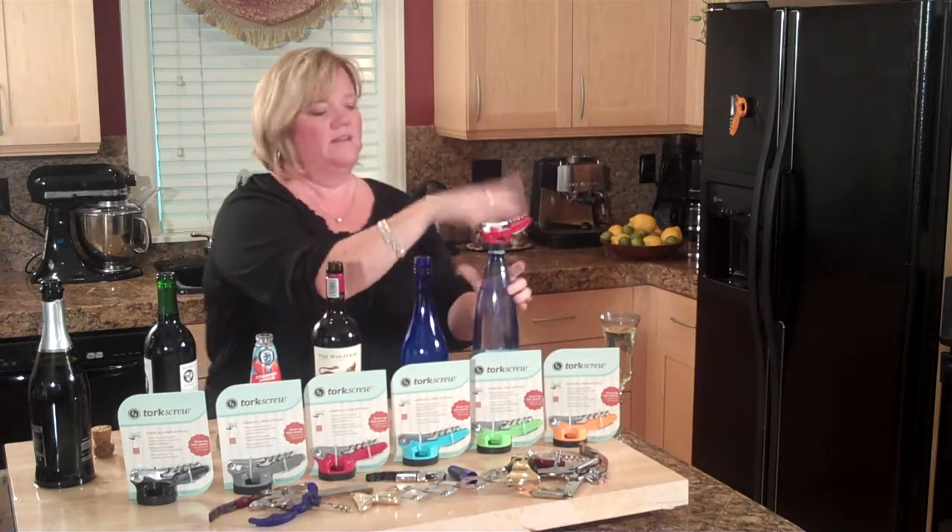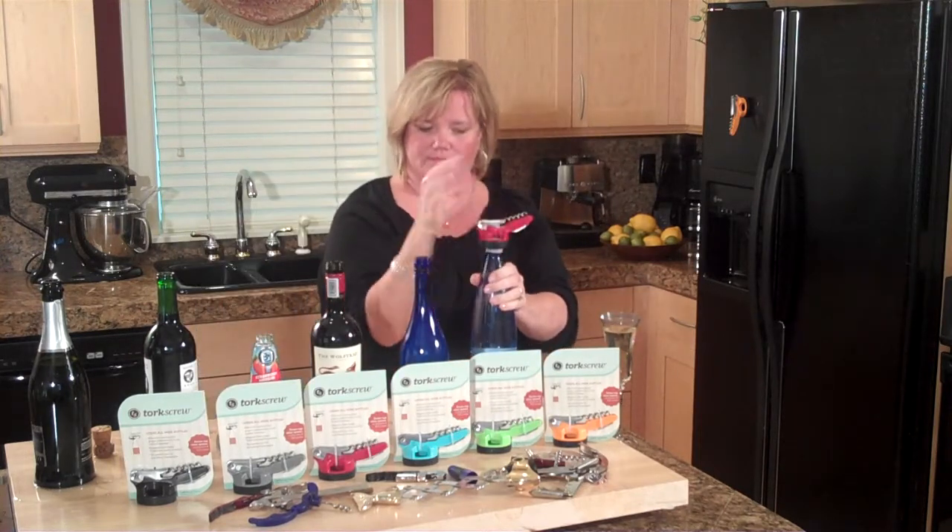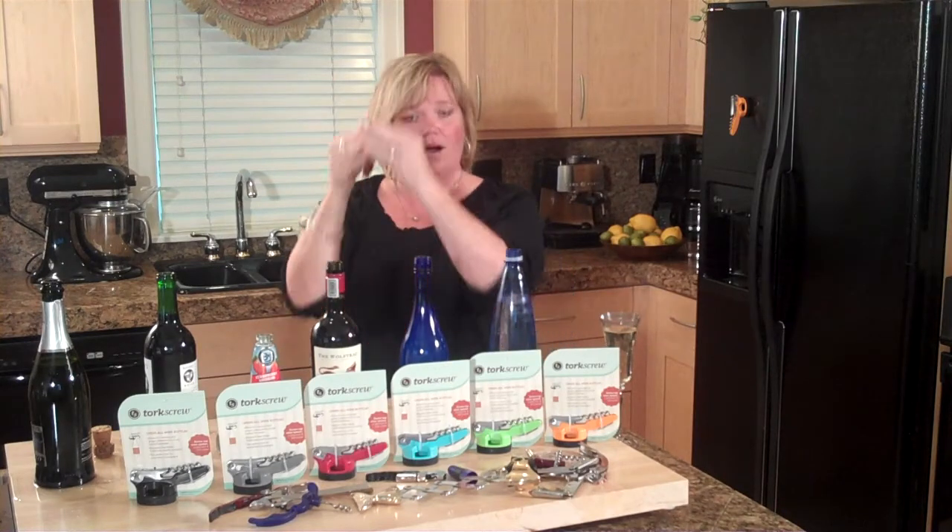And even water bottles, ladies — makes it easy. Seat it firmly, turn to the left, and again it pops it out.